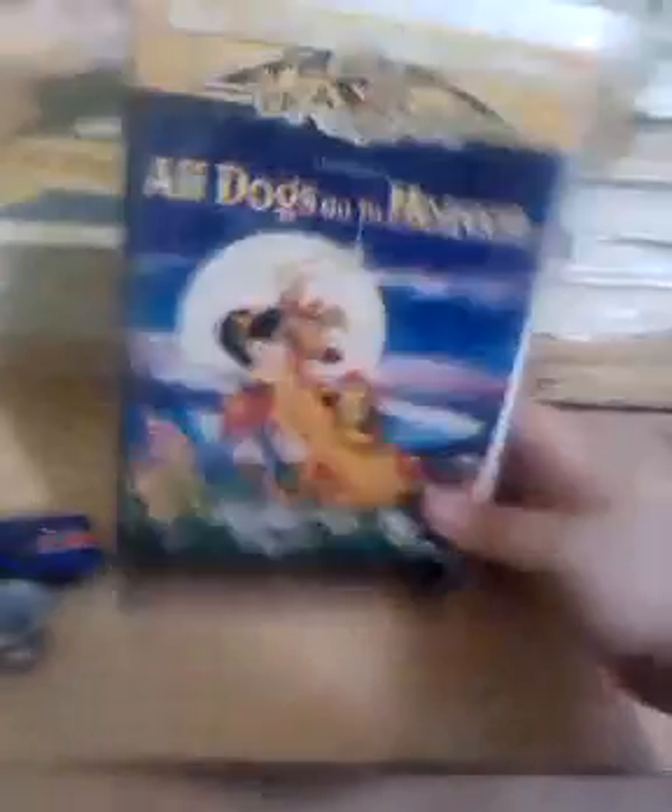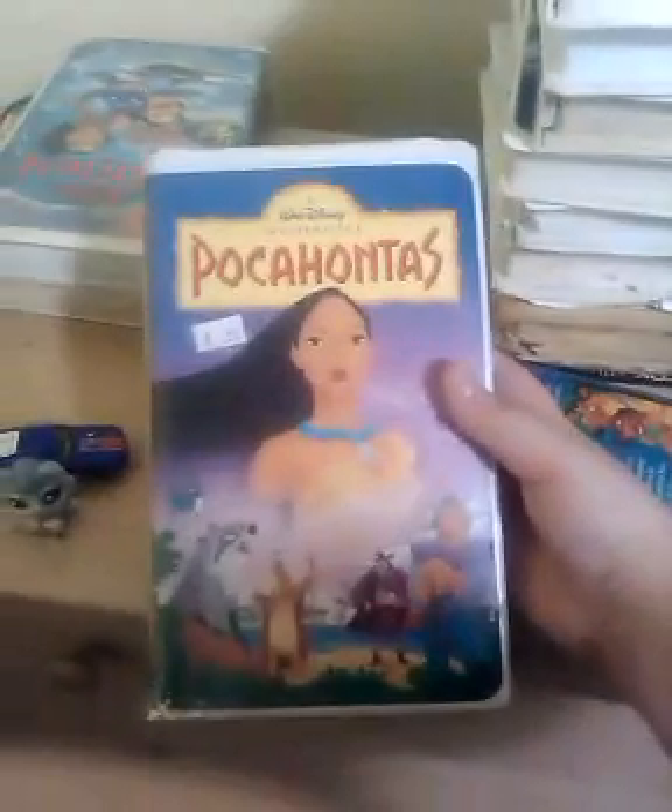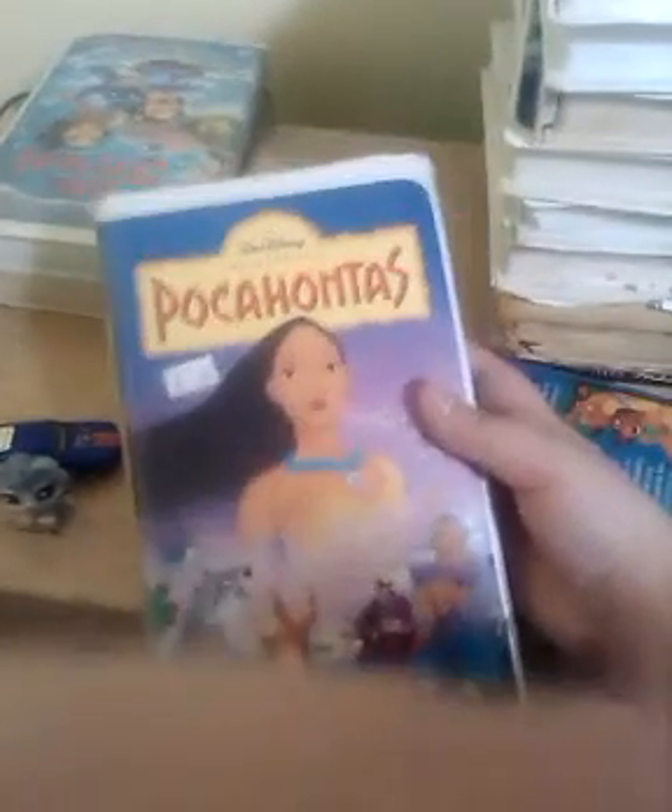All Dogs Go to Heaven — the first one. This one does not have the tag on it, like how much it is. That's right — this one we didn't buy; we already had it. Here's one we bought with the tag on it: Pocahontas, with the little white sticker tag right up there.